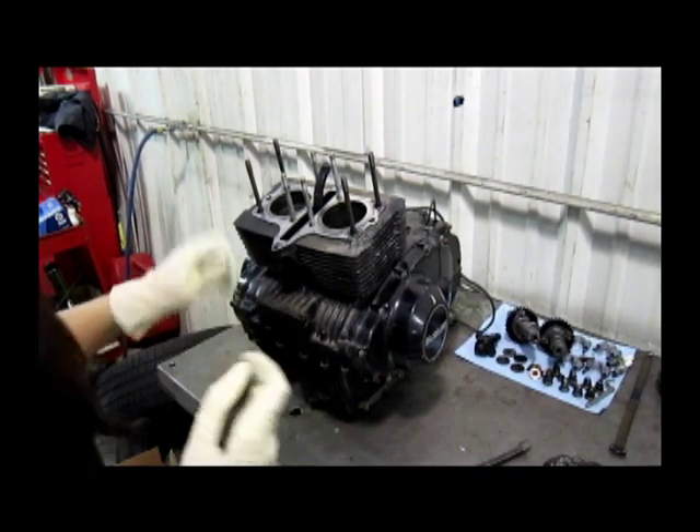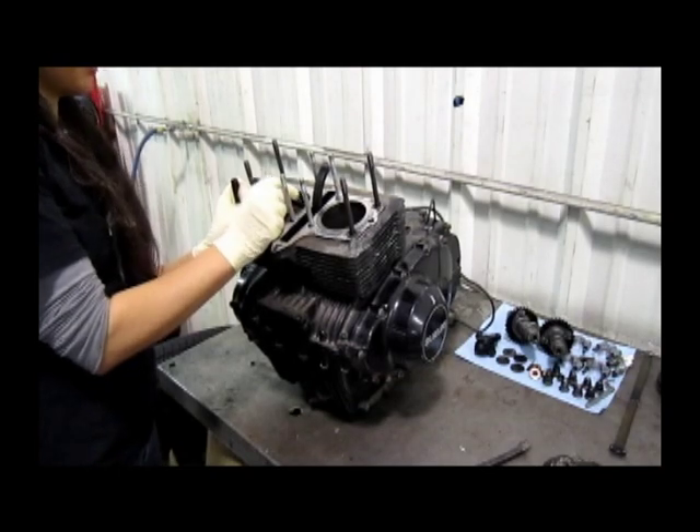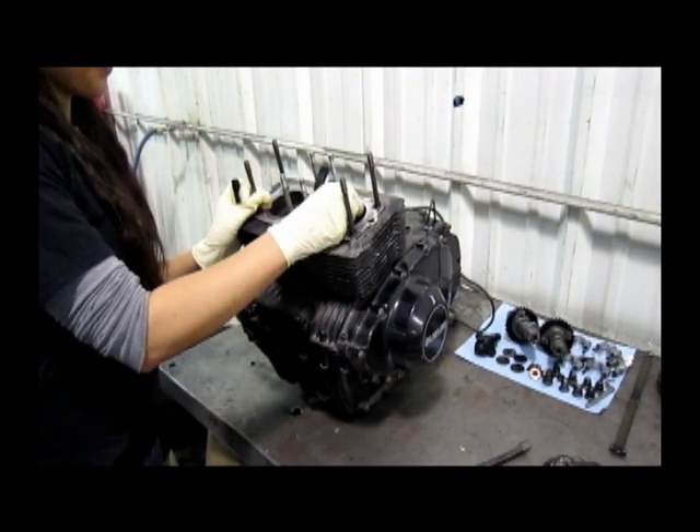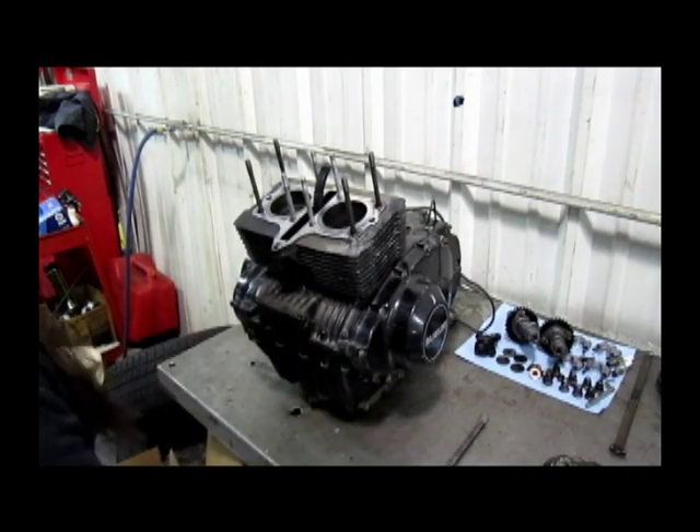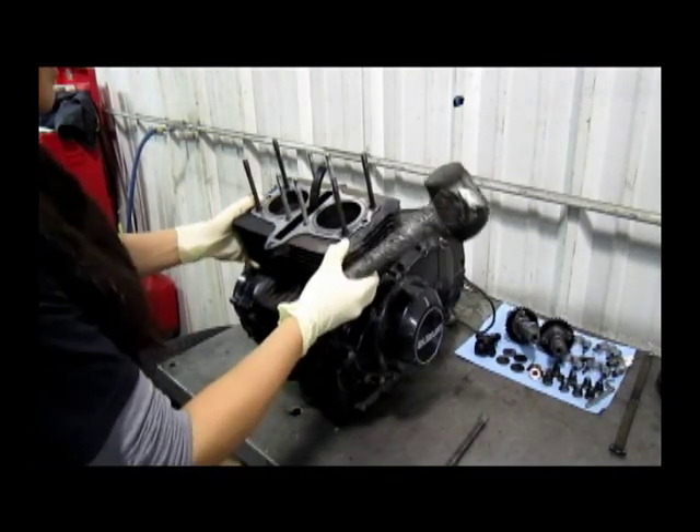The first thing you want to do is label the pistons. Then you can use a pry bar if you want, but you have to make sure you don't break the fins, or use a rubber mallet.